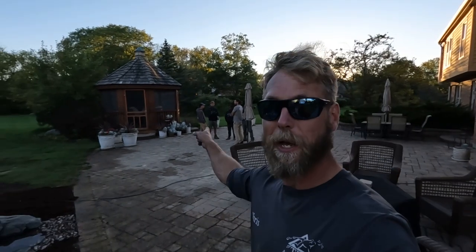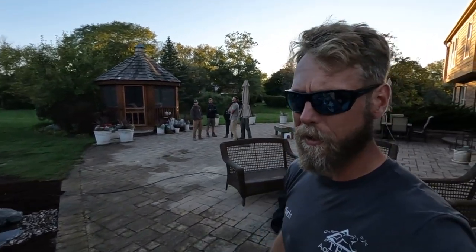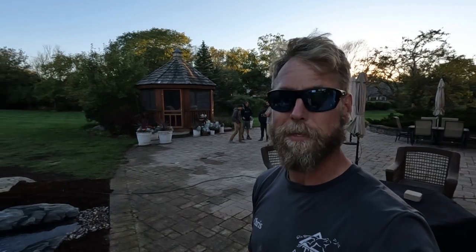It looks incredible. Huge shout out to those guys — Jack, DK, Juan who was out on the first day, Memphis Water Gardens, and the guys from CE Ponds out of PA who came in to help wrap this thing up today. Thanks so much for watching — it was an absolute blast building this thing. We'll see you next time.